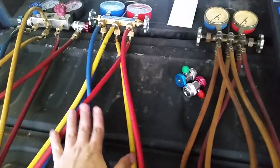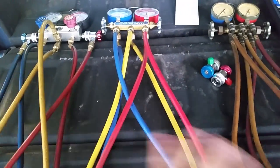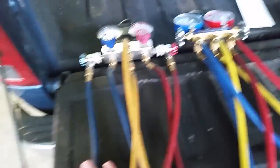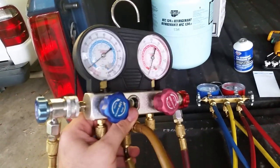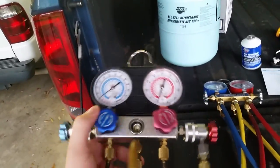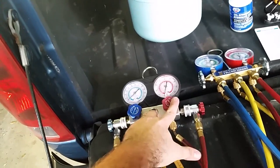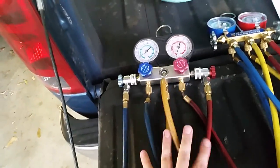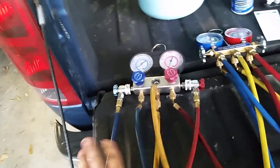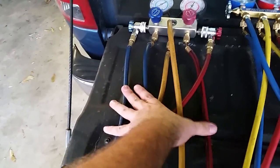Let's first talk about manifold gauges — these are very important, and this is what you use to see how everything is running. I've got three sets here. This first one is my Harbor Freight 134A set of gauges. I think you can get them for about $59, or they go on sale for $49 sometimes. They're not bad but they're not great either. If you plan on using this one time and one time only, this is perfect — they work great.